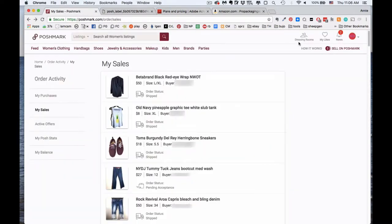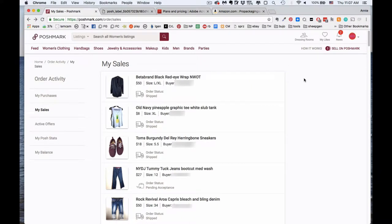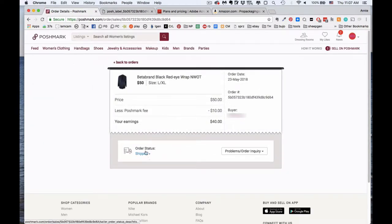So using Acrobat, this is the process I use to print two-up labels. Go to Poshmark on the desktop version and go to the My Sales page, which is right here. I actually don't have anything to ship right now because I've already done my shipping for today, but just pretend that I need to ship a bunch of things. I would go into each item that needs to be shipped and down here it gives me the option of downloading my shipping label.